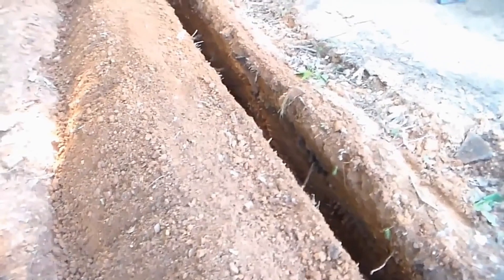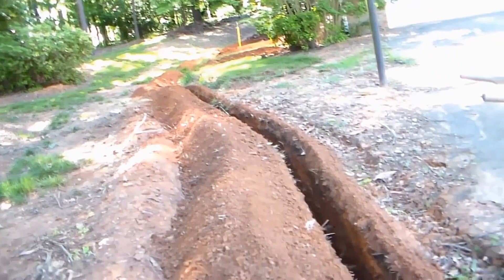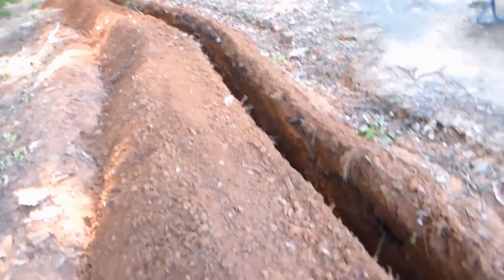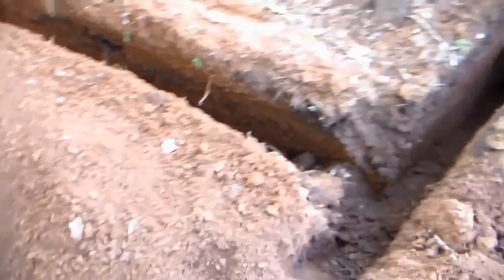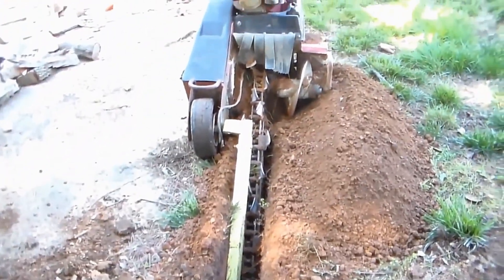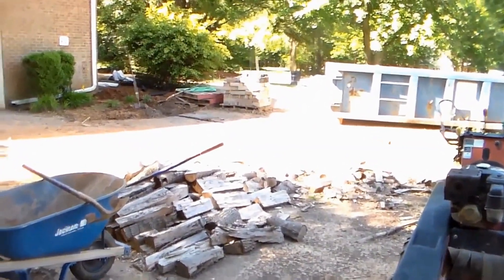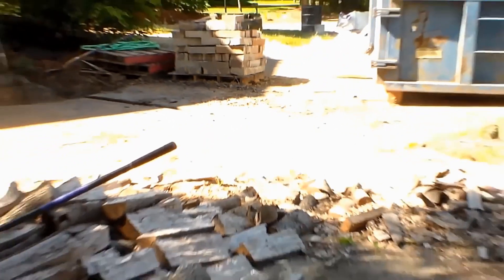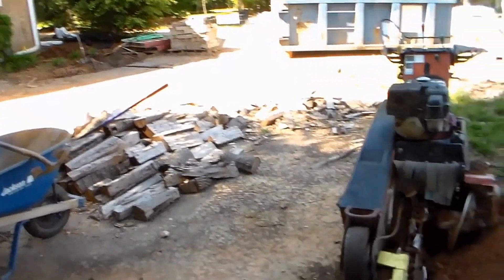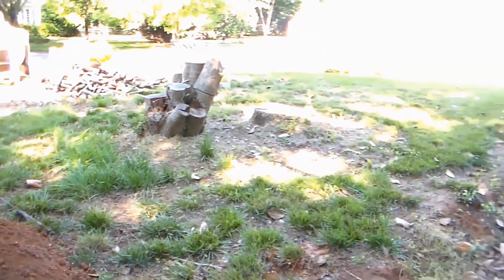We've got the main portion of our trench dug. You can see it runs all the way back around behind the house there to the patio. We're coming down now, making a turn, going right alongside the driveway. We don't have to be really deep here. We'll connect to where Paul cut across the driveway, hook up that front downspout, go around these trees, and then go on out to the trailer.